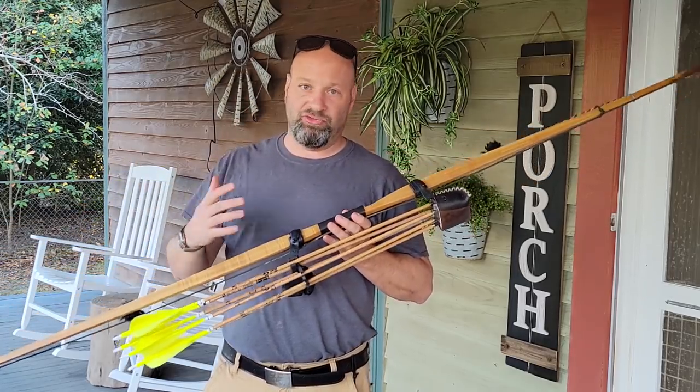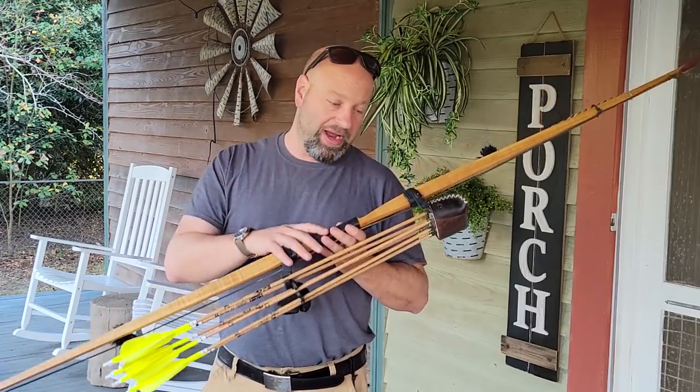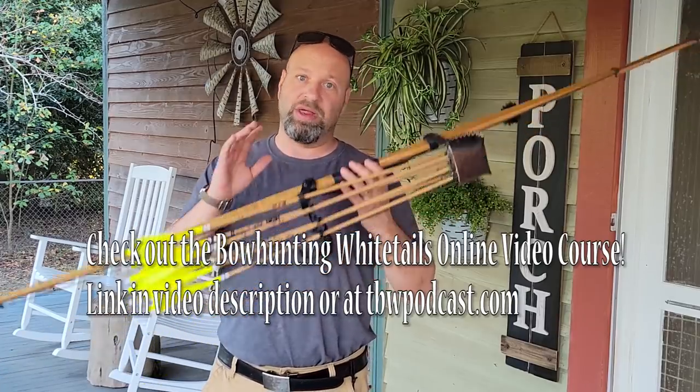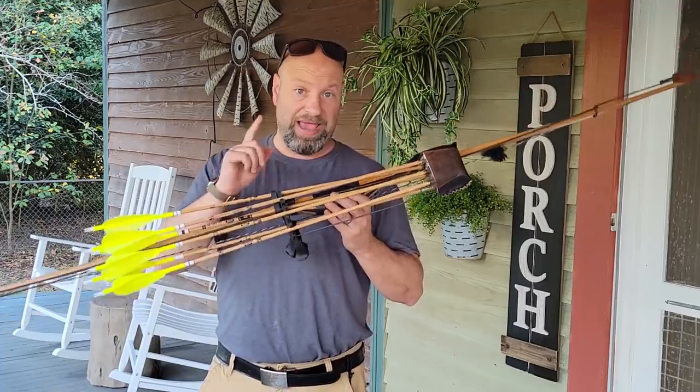Every time I put something on social media or in a YouTube video, everybody's always asking: how much weight do you shoot? What kind of arrows are those? What's your bow specs? I don't think I've ever made a video where I put it all in there like that. It's spread out throughout my videos, but today we're going to have it all in one.